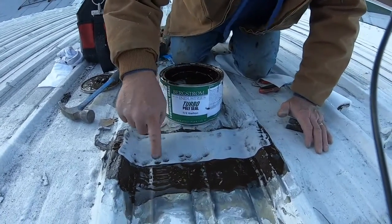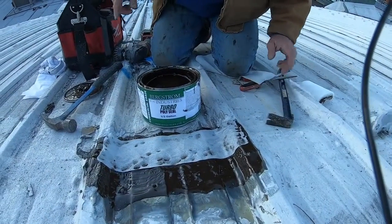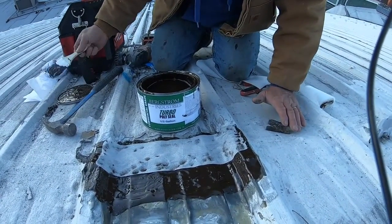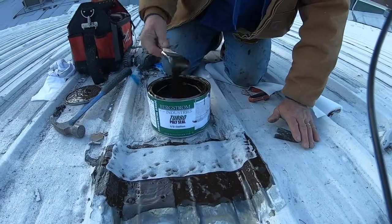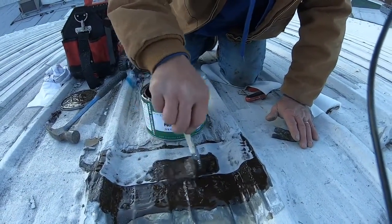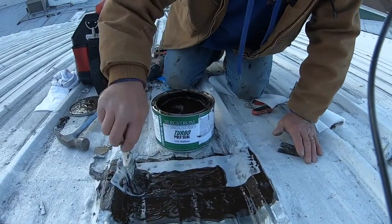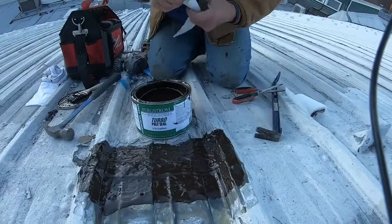This is the way you repair leaks on a metal roof: you replace the hex head fasteners with pan head screws so they're flat, then you put your poly seal over that. Very nice — this will never leak again. Do this.